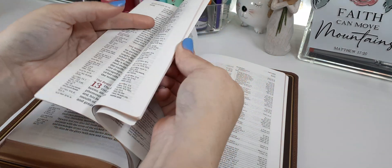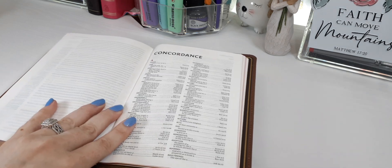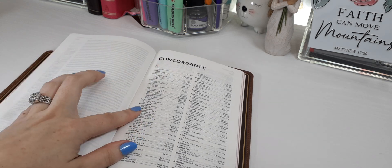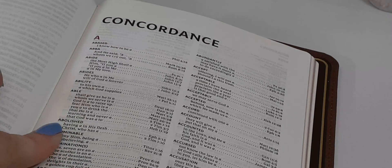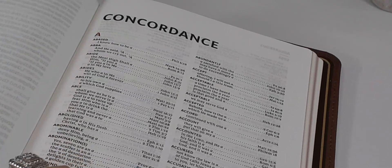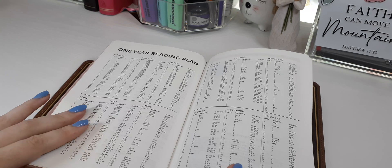In the back, there is a two-column concordance. I do wish the bold search words like 'abide' continued in the red color, but that's not what they did. We also have a one-year reading plan.